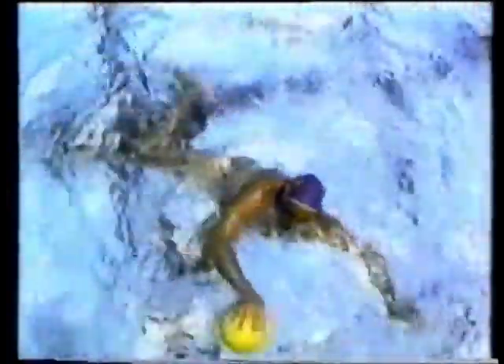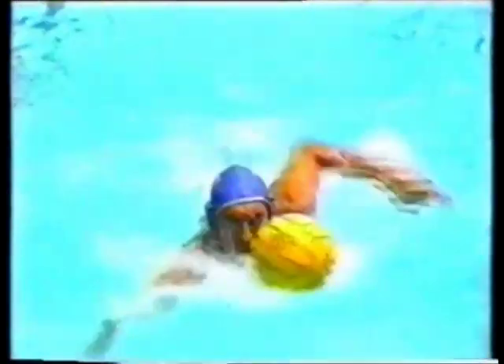Pick-up drills should always simulate game situations with intensity and concentration. It is a maxim of water polo that you should never dribble the ball when you have the opportunity to pass.